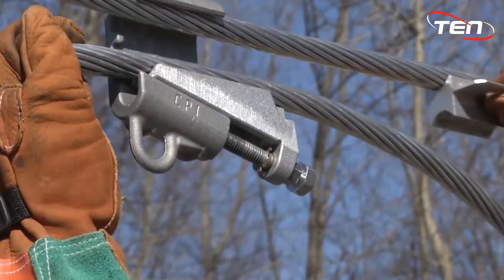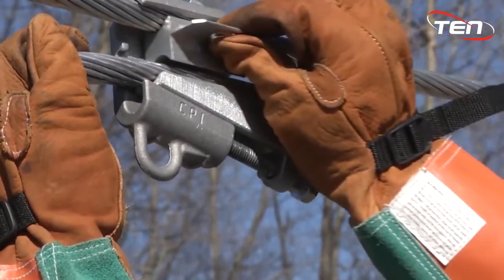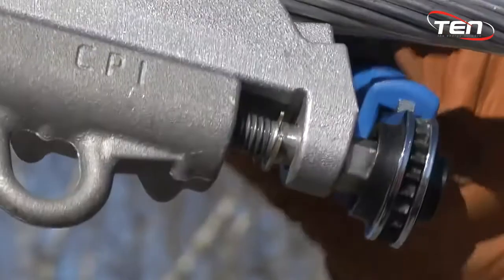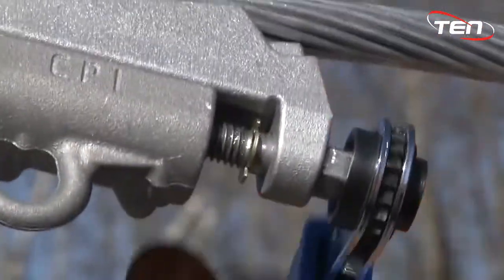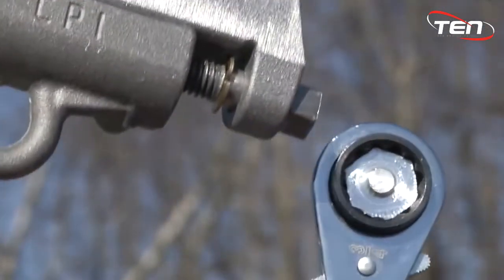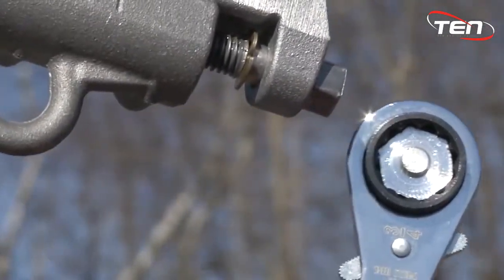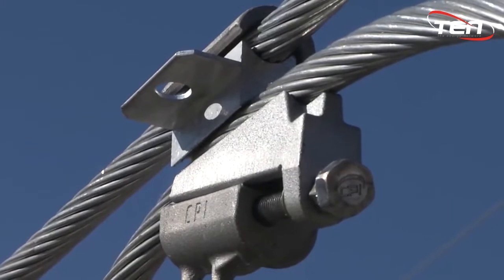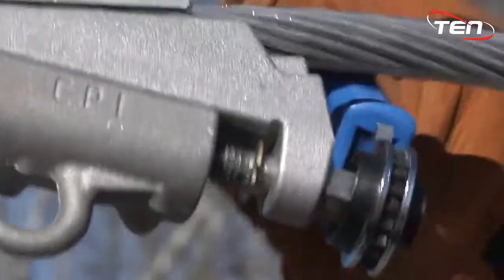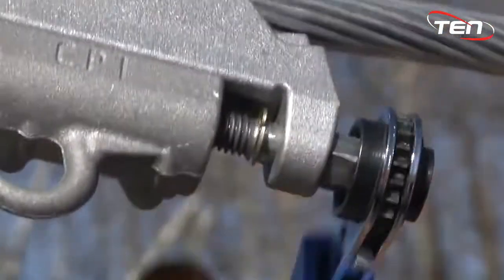Align the interface with the corresponding run and tap conductors. Slide the interface between the conductors until it hits the stop in the body. Use your three-quarter inch drive tool. Tighten the bolt until the top head shears off, giving you a positive indication of a correctly completed installation. This is designed to shear off at approximately 150 inch-pounds or 12 foot-pounds of torque, which results in 3,000 pounds of force in the connection.